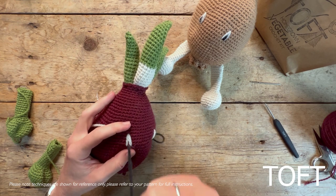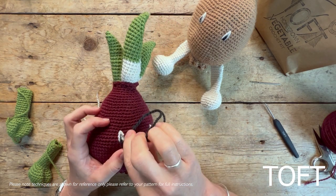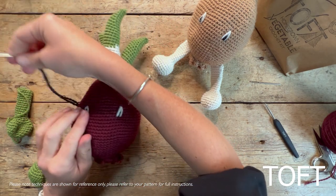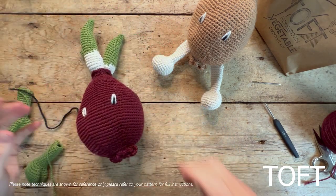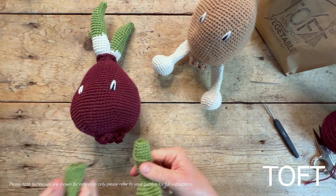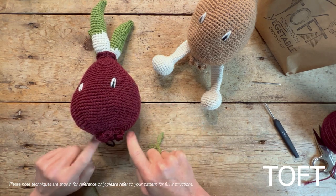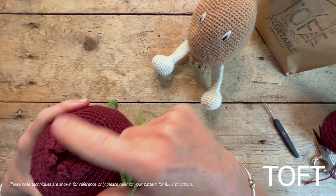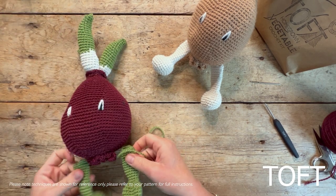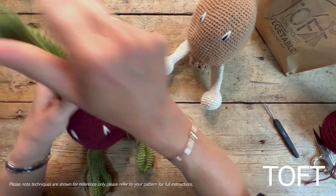For sewing on the legs — the legs I've got here are made in chive, which differs from the book's suggestion; it's also nice to make them from the cream at the bottom of the shoots. When sewing the legs onto the onion, to get a neat finish keep your legs out of that central circle where you worked the roots in. Sew your legs just outside that circle, and that way it will sit up nicely on those roots at the bottom.